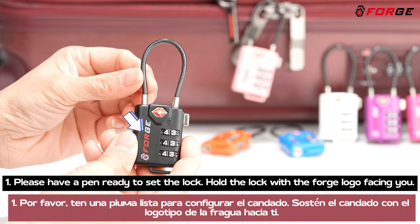1. Please have a pen ready to set the lock. Hold the lock with the Forge logo facing you.